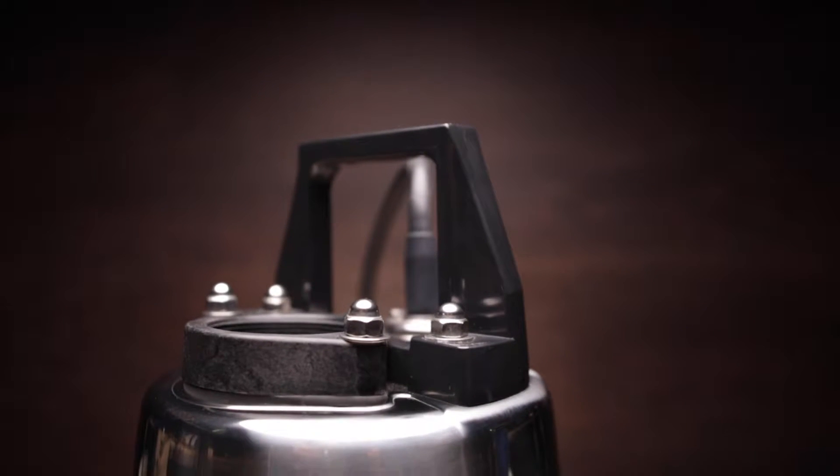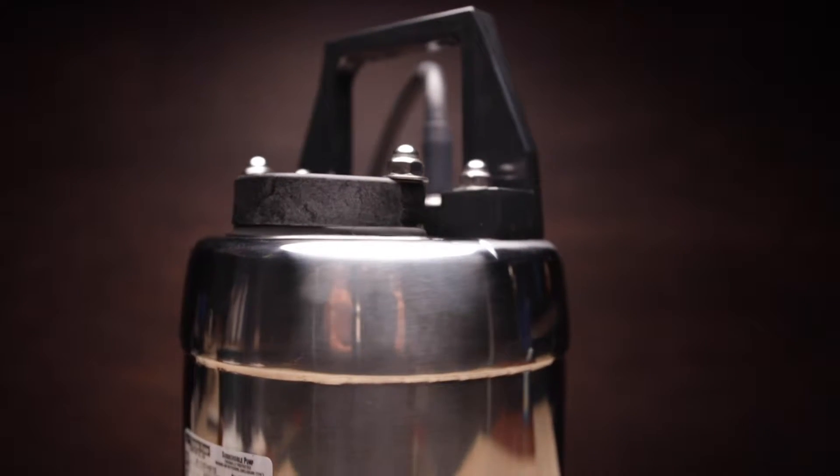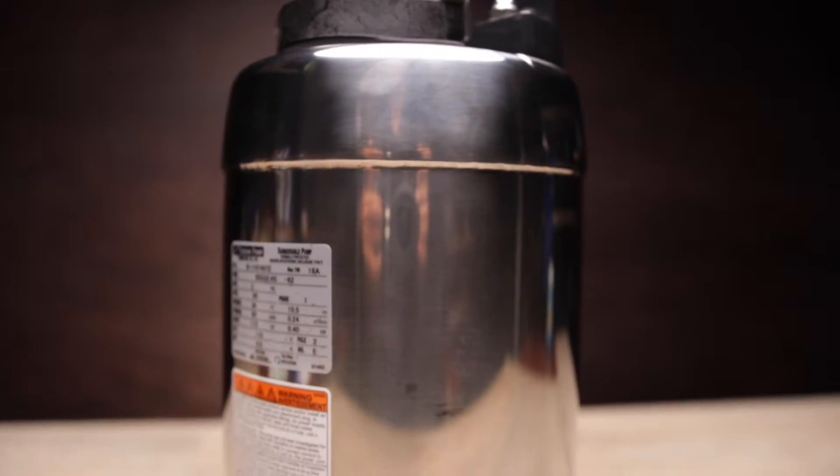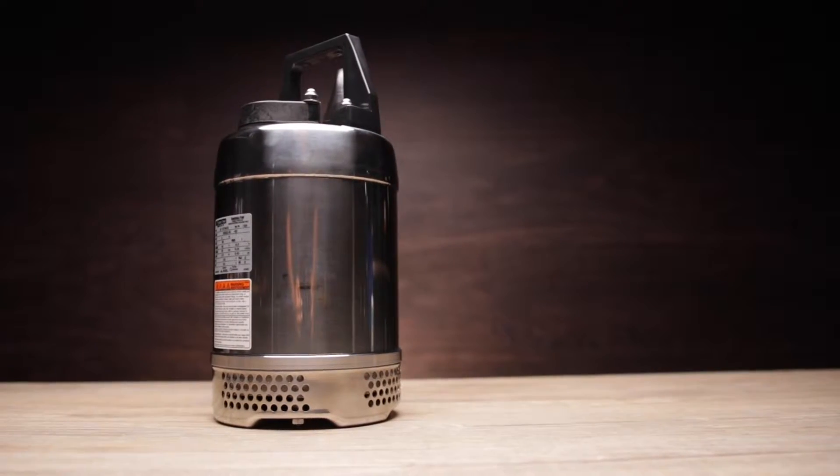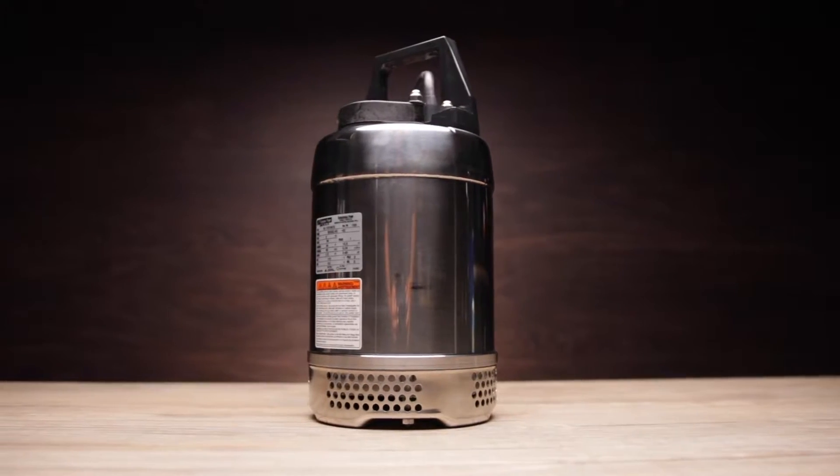Today we're talking about the Tsurumi 50 SQ 2.4 S stainless steel submersible dewatering pump. This gorgeous piece of engineering looks like it belongs on display at your office, which it does. But to the contrary, it is built for battle in some of the toughest environments on earth.